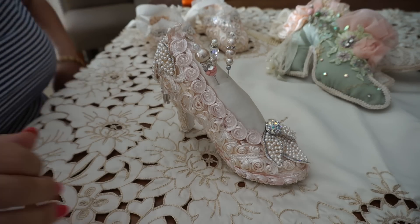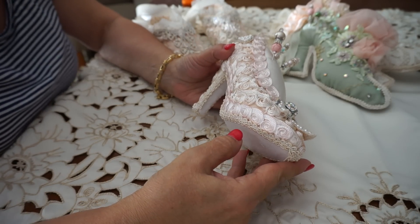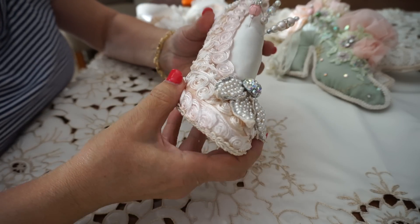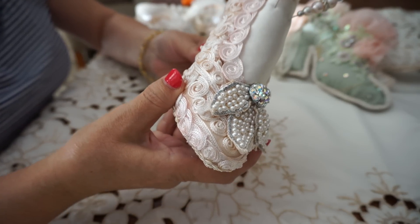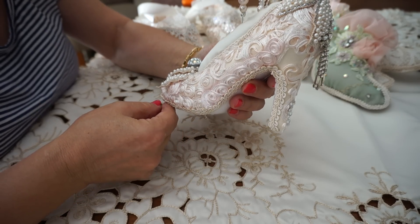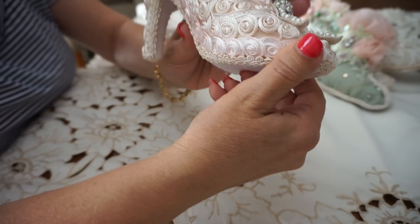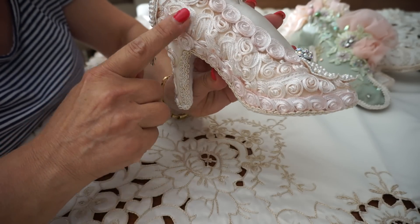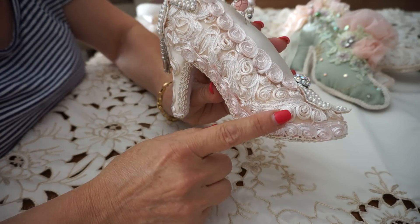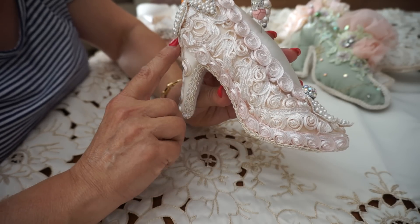Hi everyone, I'm back with my next set of projects. I've been shoemaking and altering, and this particular one was made or altered using a ceramic shoe that I purchased from a thrift shop. This base fabric is a beautiful ribbon embroidery fabric that I took apart from a lady's top, and I avocado dyed it and got this beautiful pink color.